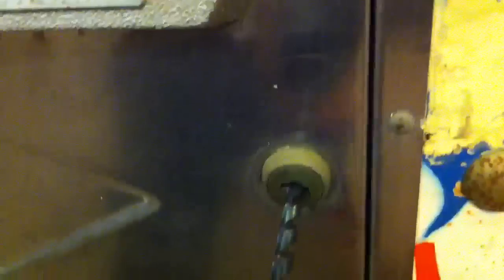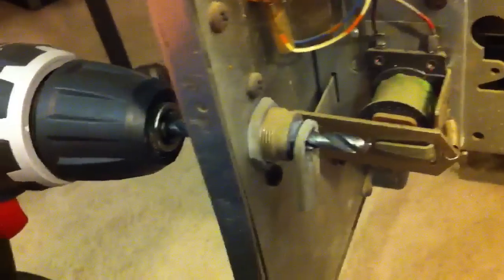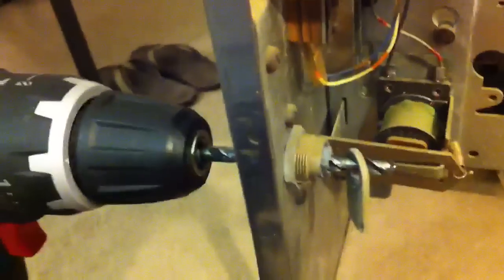Drilling an arcade game lock — you can see how quick and easy this is. The game is now open. As you can see, the drill bit went all the way through the screw, releasing it and releasing the latching mechanism. We're now free to go ahead and inspect the inside of our game, open it, do whatever we need.